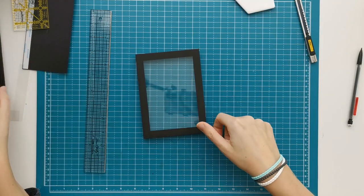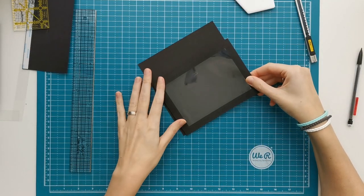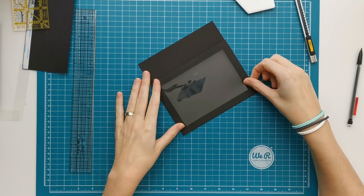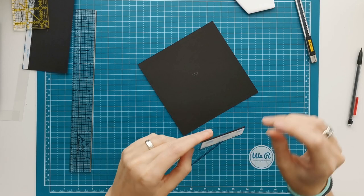Then this we are going to place on top of piece A. Piece A is a square piece, so it doesn't really matter on what side you're placing it, as long as one of your edges of piece B is lined up with an edge of piece A.